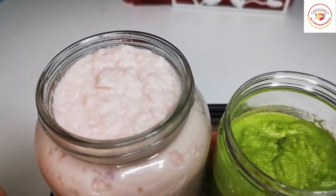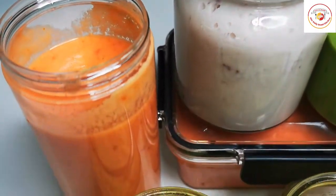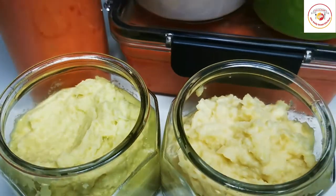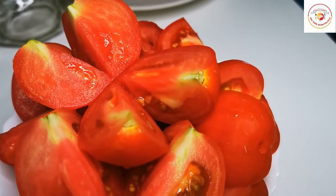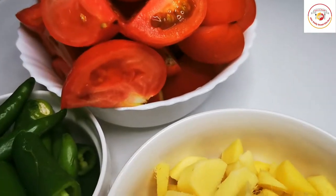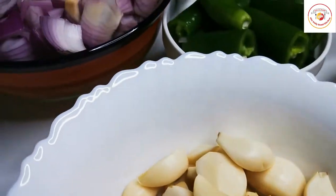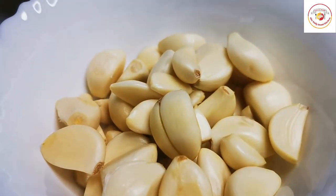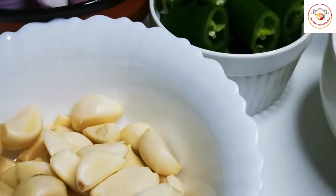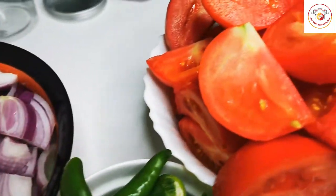Hello friends, welcome back to Styli Bread Kitchen. Today's video is about five basic key ingredients — preparing purees or pastes freshly at home and storing them in airtight containers in the fridge for longer term. This is especially helpful for those balancing family and job, and it will make everyday Indian cooking like curries and gravies much easier.